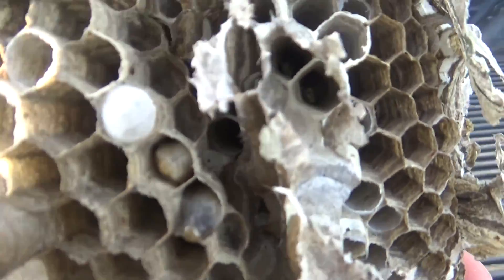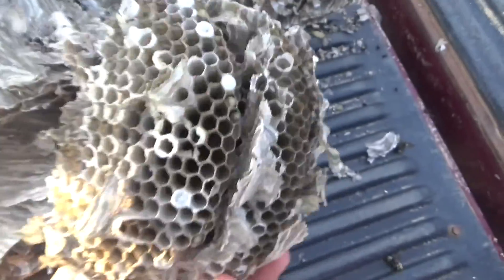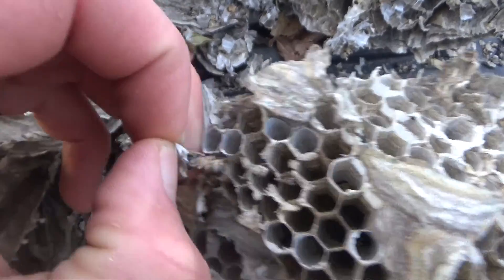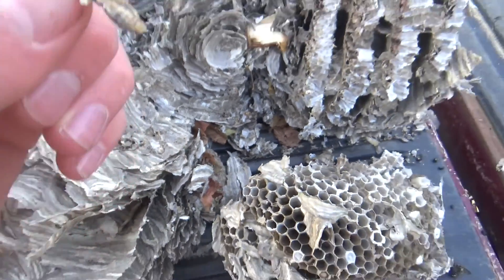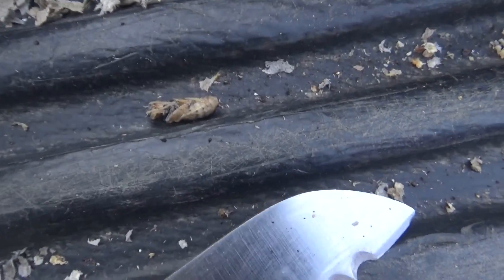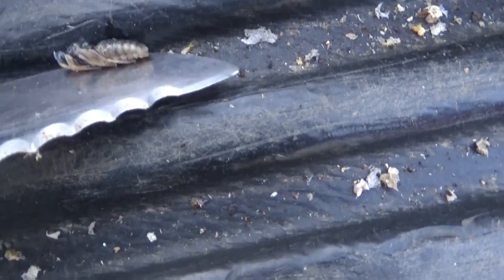There's a couple right there. Oh my gosh. That's just... ew. That was like a larva almost ready to turn into a wasp. You can see its legs on there. But its butt still looks like a larva, and the rest of its body too. Man, that was nasty.